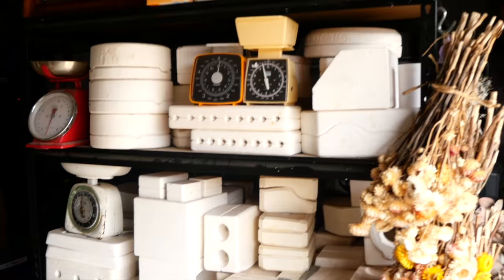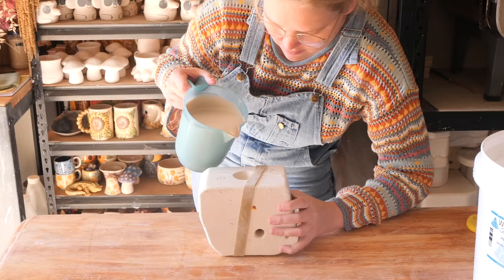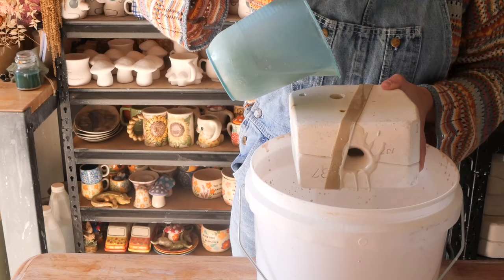Hello everyone, my name is Shelby and this is the series where I reveal what is inside these mystery pottery molds I found on Gumtree. Hello and welcome to another mystery mold. This one is number 79, the long-awaited 79. I have been meaning to do this for a couple of weeks but you'll see why there's been a delay on this piece.